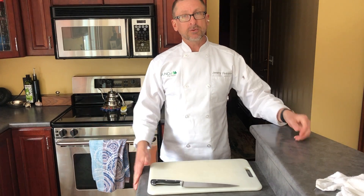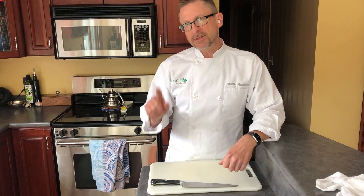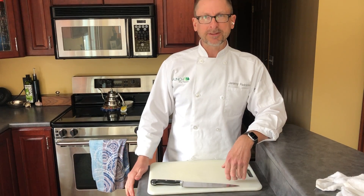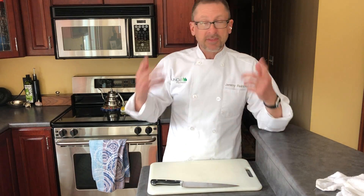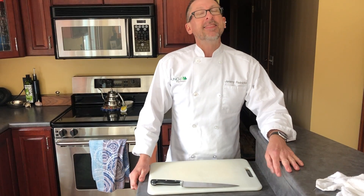Finally, I want to talk quickly about electronics. If you are using any blenders, food processors, or things like that, make sure they are switched off before you plug them in, just to make sure they don't give you a startle and send things flying. Thank you so much for joining me — I can't wait to get to work with you in the kitchen. Welcome aboard!